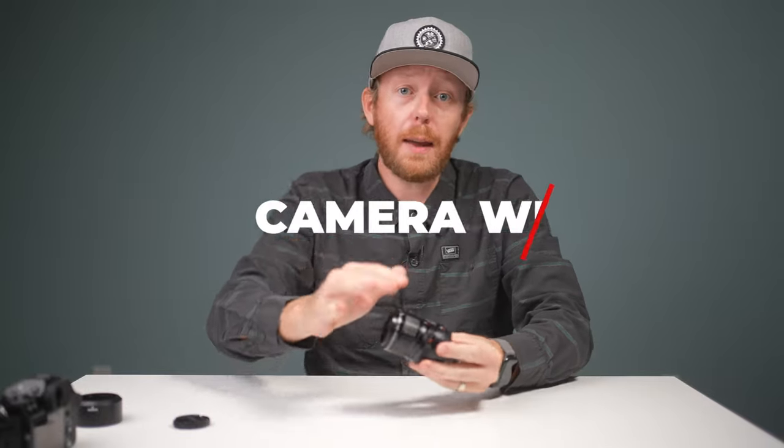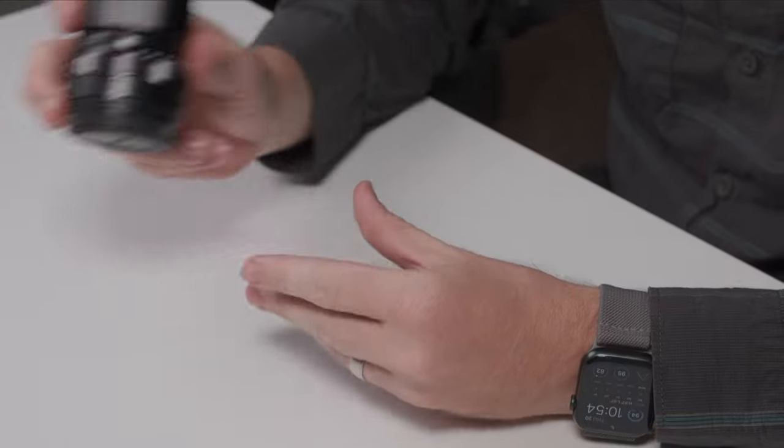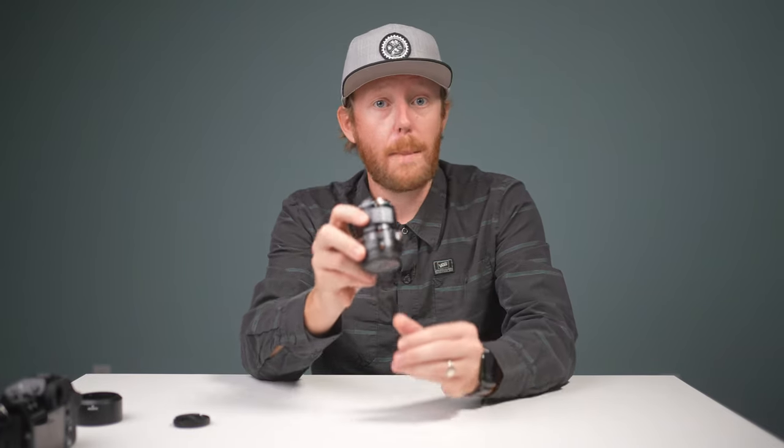Fujifilm has released a lens that I'm personally pretty excited about. In today's video we have a first look at the brand new 30 millimeter f2.8 macro lens for X-series cameras. Welcome back to Camerawest TV, my name is Adam, and this is the Fujifilm 30 millimeter macro.